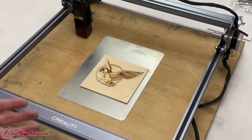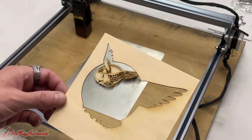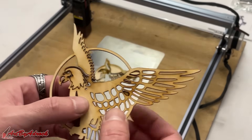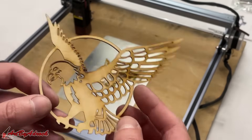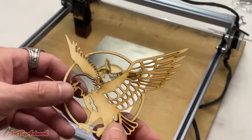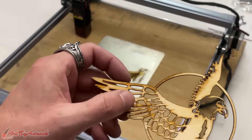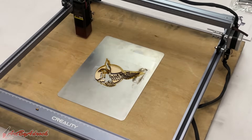So this has now finished — let's take a look. As you can see, it cut that right out of there. There are a few pieces that still need to pop out. It did leave some charring on it, which was expected since I do not have the honeycomb bed — I just put down a piece of aluminum. On the back you can see there is some charring and it left some marks on the aluminum plate as well, but I can easily wipe that off.